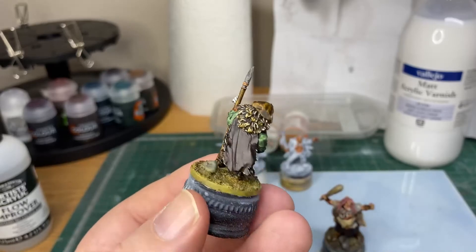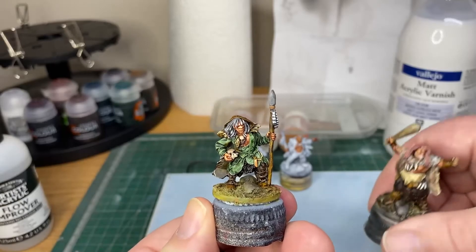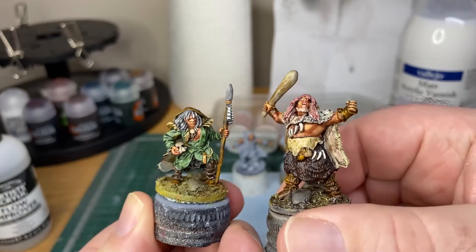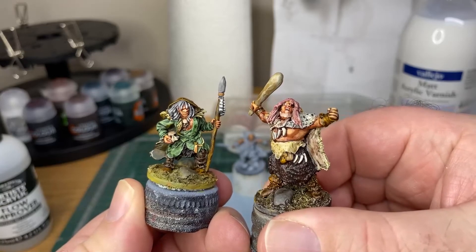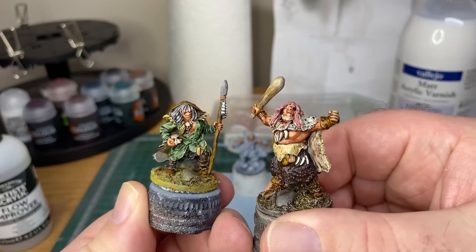That extra level of shading — anyway, I'll just put the pair of them there and leave you with that image. Thanks very much for watching, don't forget to like and subscribe. Bye bye for now, bye.